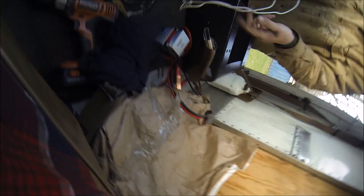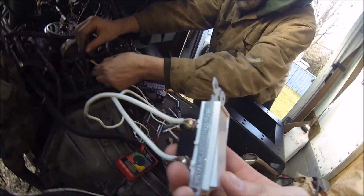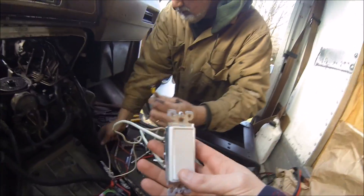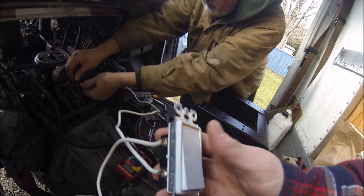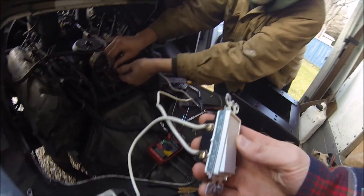This is gonna be our switch. We were gonna have — don't care — just an on/off, hold that. We were gonna use a little toggle switch, but we figured that this would be better because it's a lot more heavy-duty. So we're using a household light switch.